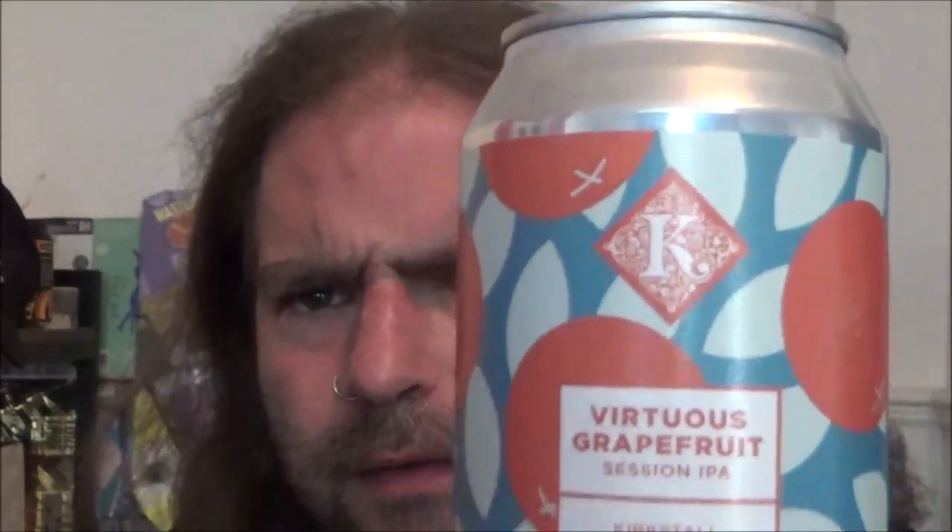Nice can there because you've got Kirkstall's logo right at the top and a bit of art featuring some grapefruit, oddly enough. Let's have a look at it — so the grapefruit edition of their Session IPA Virtuous, extra citrus and extra delicious. I don't think it says what hop varieties they've used.